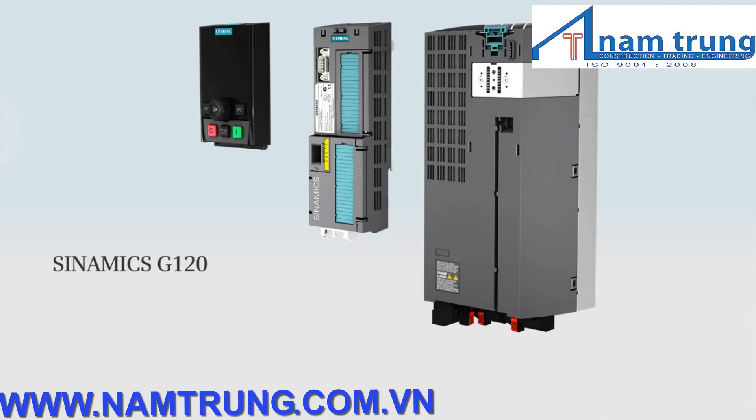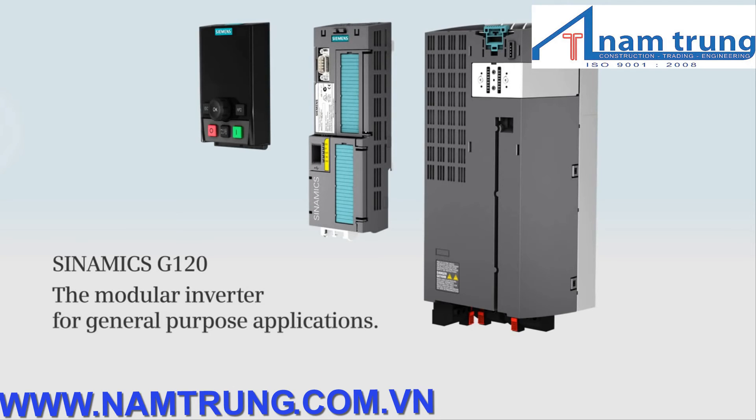Sinamix G120 — the modular inverter for general purpose applications.